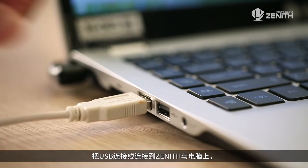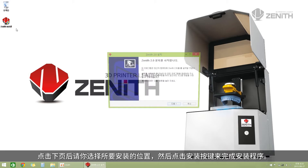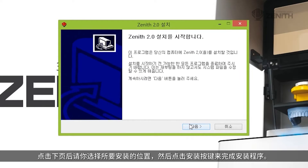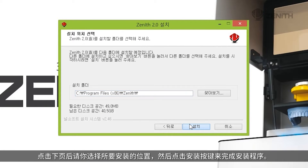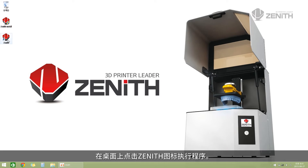Connect the USB cable to the equipment and a PC. Run the installation file downloaded from the Zenith homepage. Select the location where the program is installed by pushing the Next button, then push the Install button to install the program.